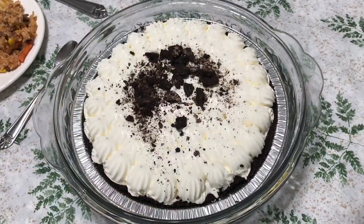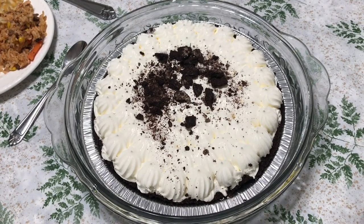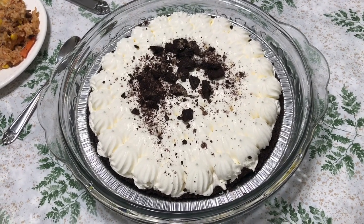Look at the pie my granddaughter brought for dessert with our Mexican food today — cookies and cream! We are having an awesome dinner today.